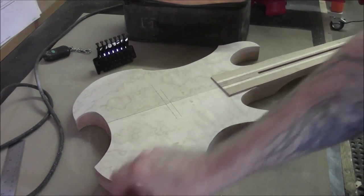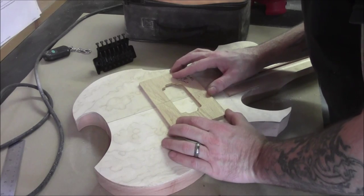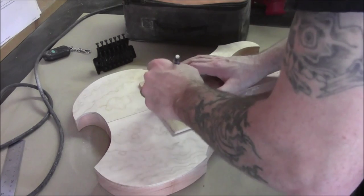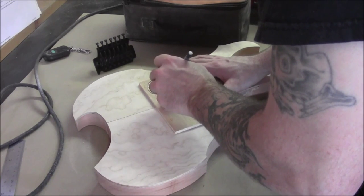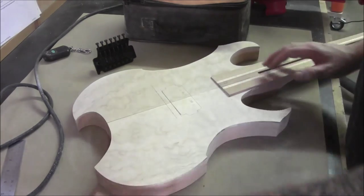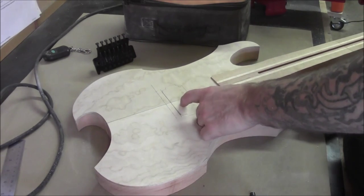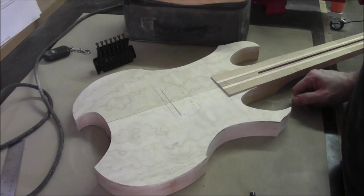That line is going to show where we place the pickup. We'll trace the template out so you get an idea of exactly where we're going to be — it'll also be easier to set up the template when we go to attach it to the body later. You can see how close the neck comes to this pickup — that's because of the 27th fret, the extra three frets. That is the main reason why we're going with a single coil here.